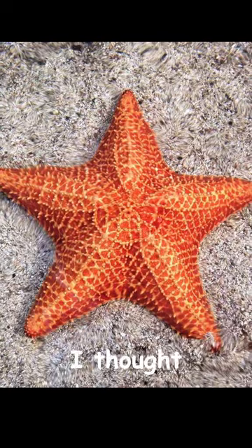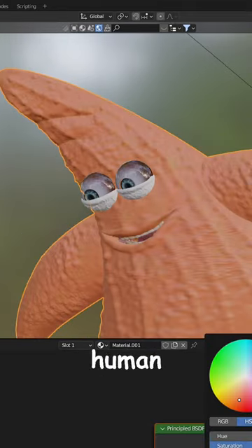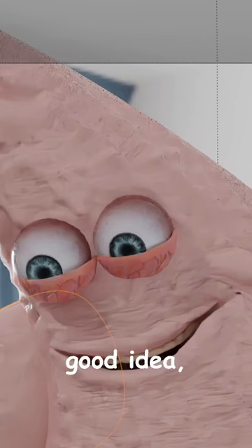Next step was the shading. I thought that just staying true to the actual starfish look was not enough, so I decided to go with a more human skin look. Not sure this was a good idea.